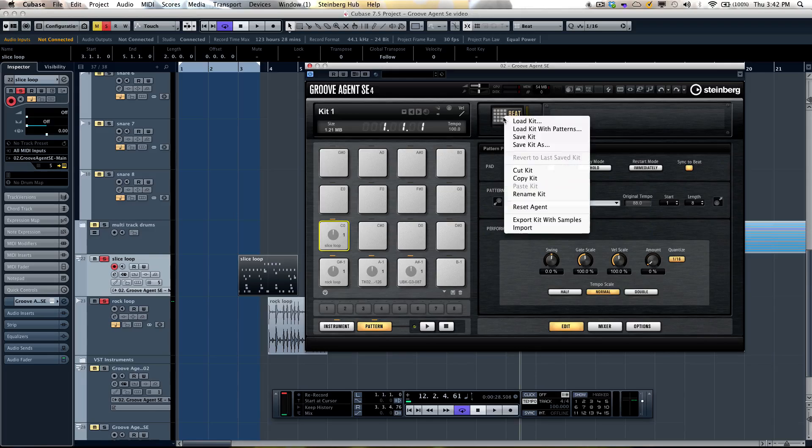You can even load up kits with patterns so you're ready to go right away. As you can see, you can do a tremendous amount of drum production with the included Groove Agent SE4 in Cubase 7.5.